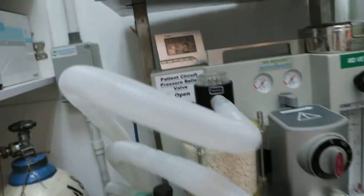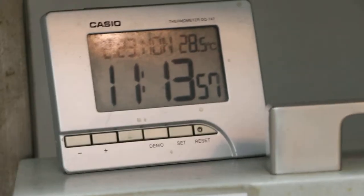The time now is, as you can see, 11:13 am, February 24, 2015. The dog is still sleeping.